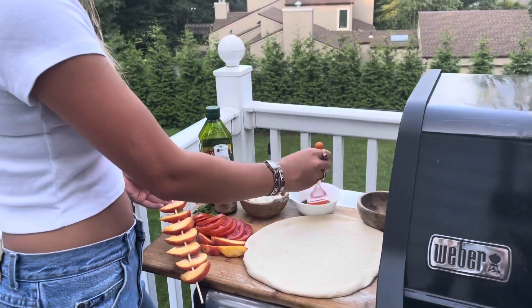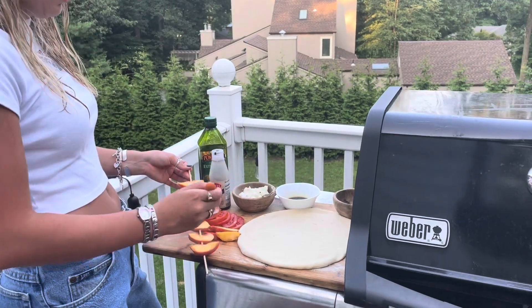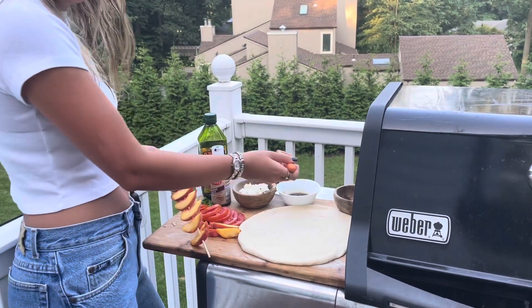The first thing I'm going to do is brush the peaches with just a mixture of balsamic vinegar and olive oil before I pop them on the grill.